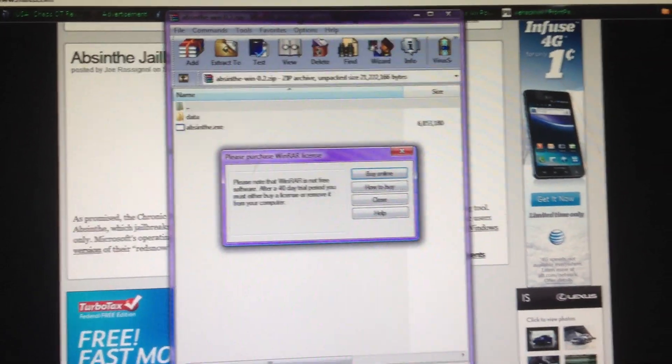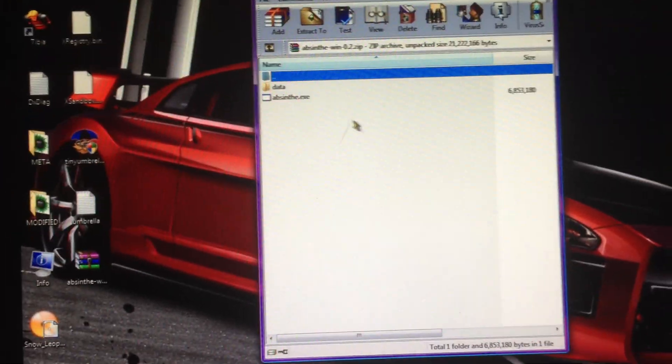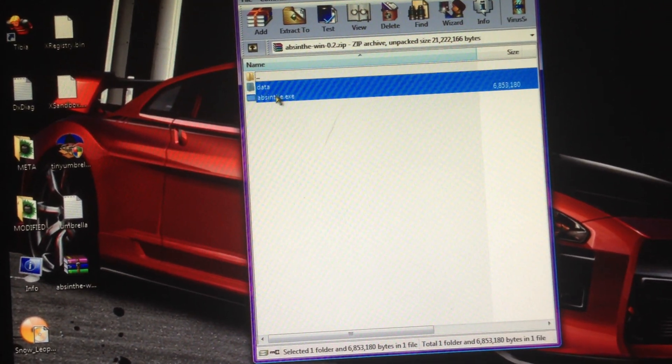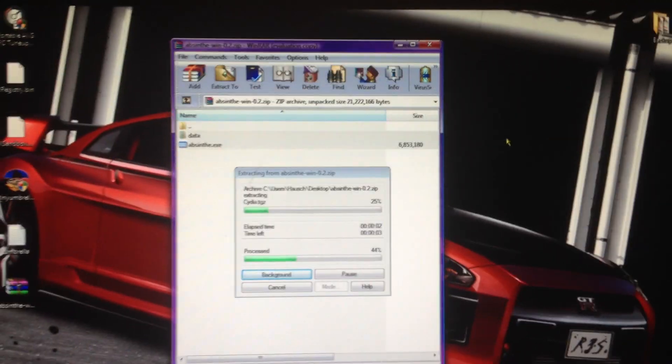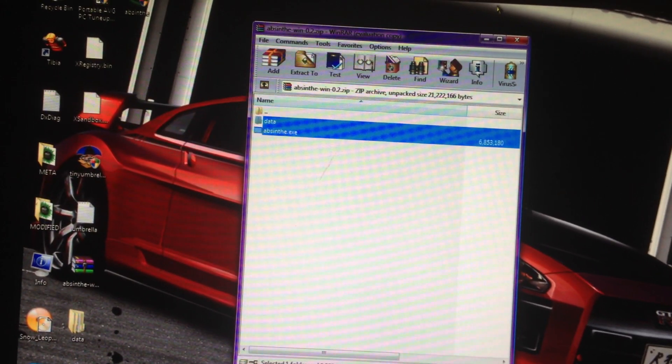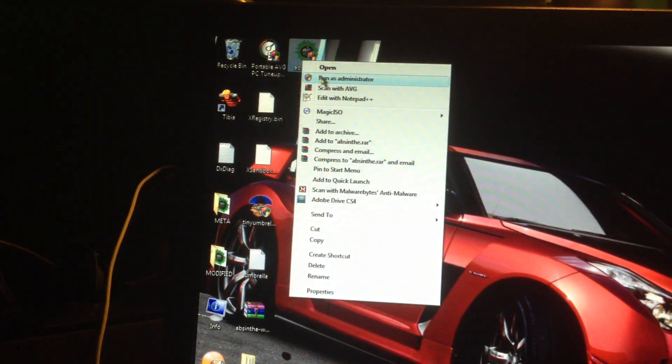Then you want to close all the windows that you have up — for some reason I was having problems with it. You're going to want to extract it to your desktop. Once that's done, run the program as administrator.